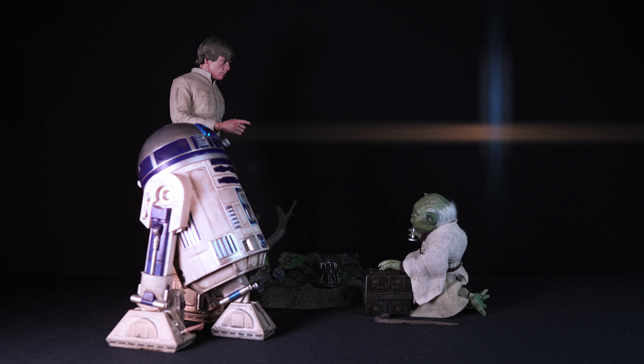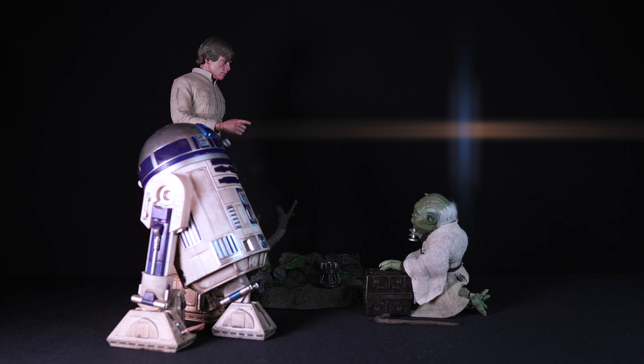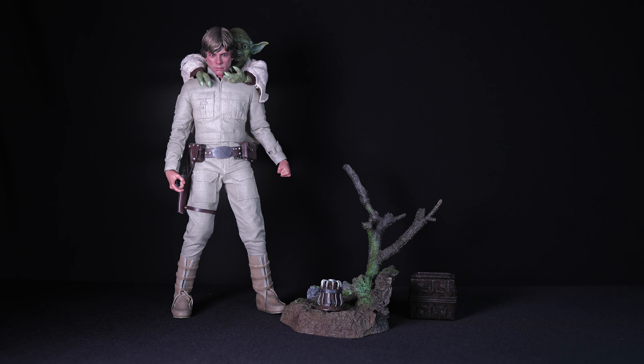This has been my review of Hot Toys Yoda from The Empire Strikes Back, MMS 369. Master Yoda is a remarkable addition to any Star Wars collection. From the simplistic art box design to the detailed figure and thoughtful accessories, every aspect of this collectible reflects Hot Toys' dedication to craftsmanship and authenticity. Whether you are a long-time fan of Master Yoda or a new collector, this figure is sure to impress with its superior quality and attention to detail.